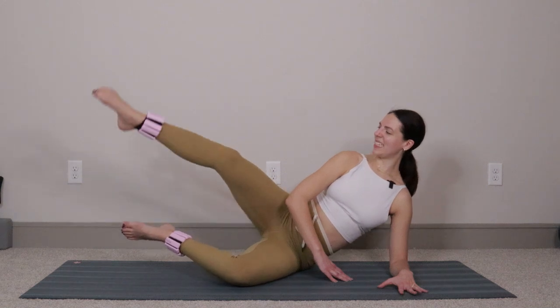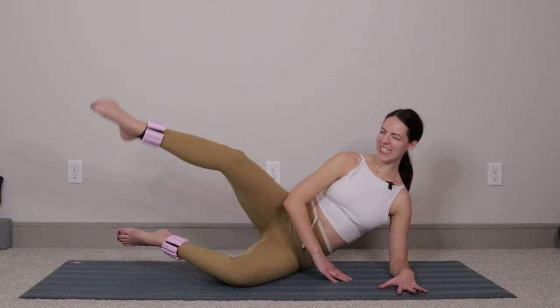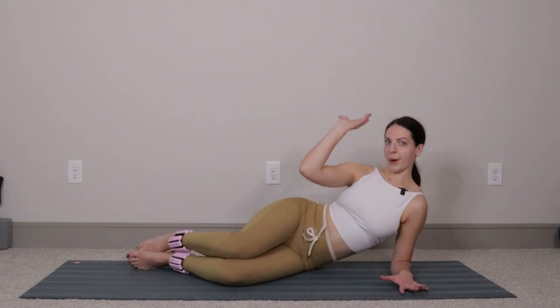Last one — open, kick the right leg out, pull the heels back in. Break it down: open, kick, bend, close. Four more, three, two, one. Then for six more: six, five, four, three, two, one. Take that right leg in, drop your legs down.